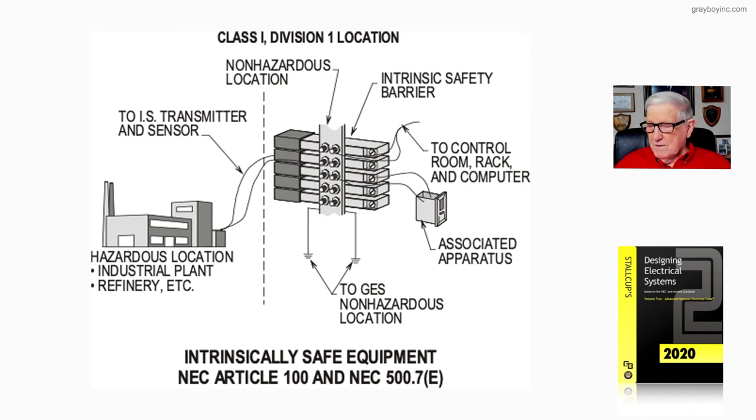You can review Stalkup's Volume 1 on Designing Electrical Systems, starting around page 4-12, beginning with figure 4-20. That series of illustrations shows how intrinsically safe equipment should be installed in accordance with article 504 — which is essentially what figure 501-18 is illustrating to the designer and installer.